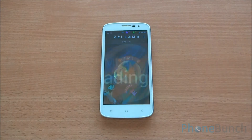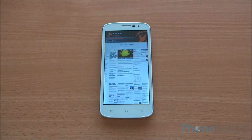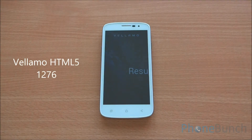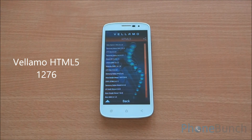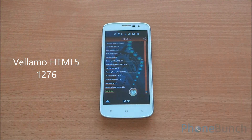Next up we are going to run Bellamo HTML5, which will also run Sunspider and V8 benchmark suite. We got a Bellamo score of 1276 on HTML5. This score is a bit underwhelming, as MediaTek quad-core chipsets generally breach the barrier of 1400 on Bellamo HTML5.